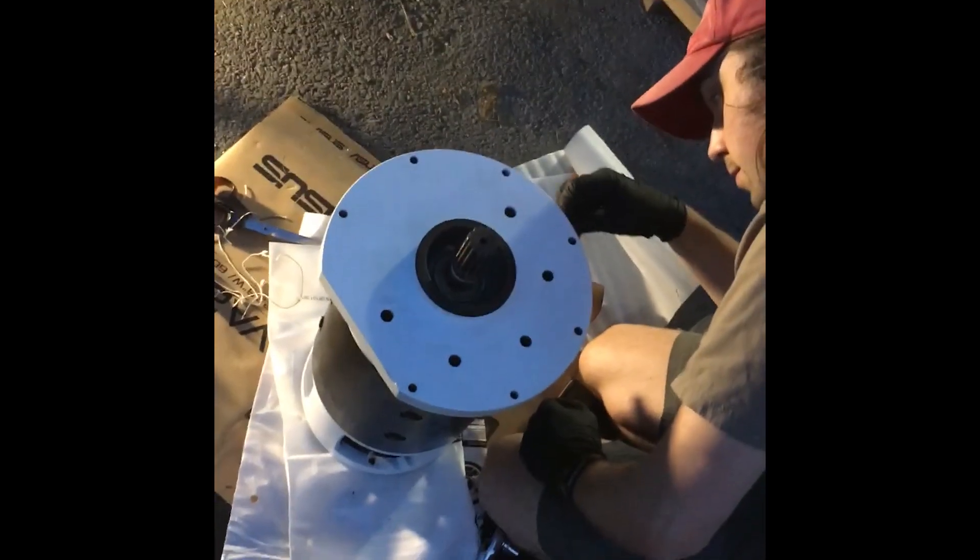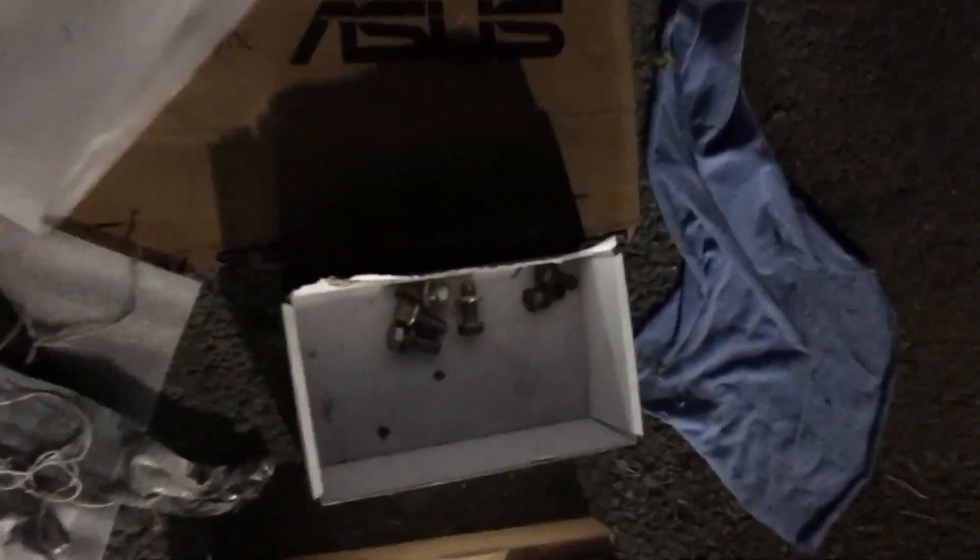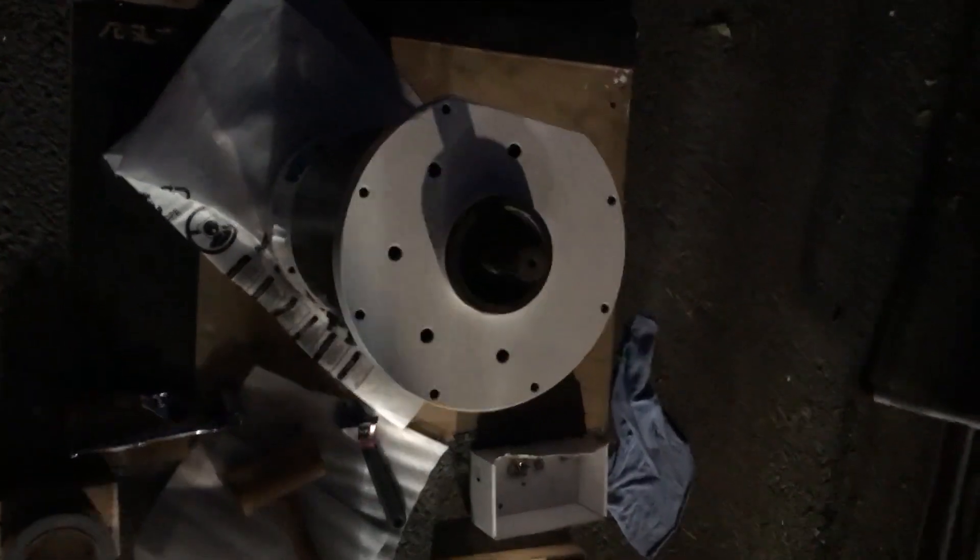We got it in — the duct tape method worked. I didn't get video because there's only two of us today, so you're going to have to take my word for it. Now we are in the process of bolting everything back together. Slightly concerning, we do have some mystery bolts — but if you put something back together and you have parts left over, you've just made that thing more efficient.